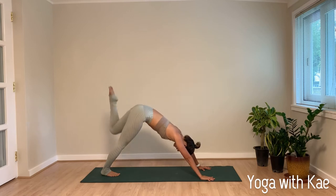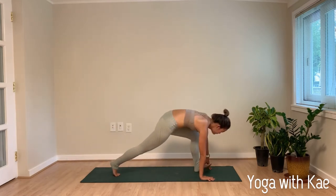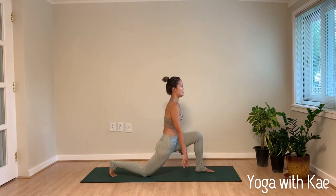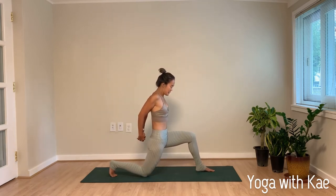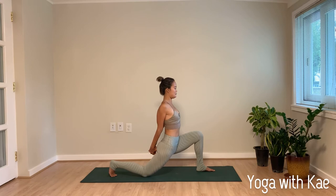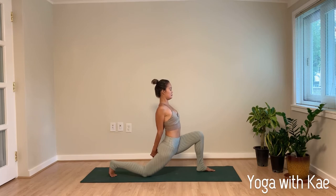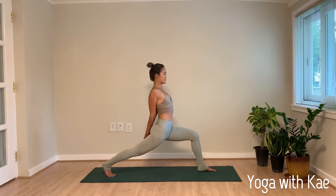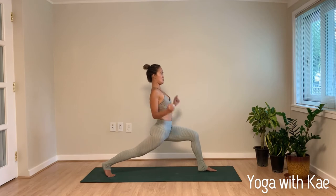Inhale left leg high, exhale left foot forward between your hands. Right knee down, you can tuck your right toe. Inhale come up — arms behind your back, interlace your hands, point your fingertips down. Exhale and bring your hips down and forward, keep opening your chest and shoulder. Keep breathing, engage your core, inhale lift your right knee high — left knee at 90 degrees, keep opening your shoulders. Slowly release your hands, inhale arms up.